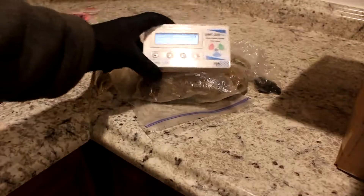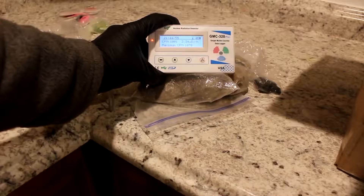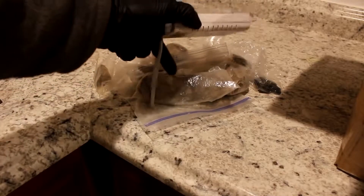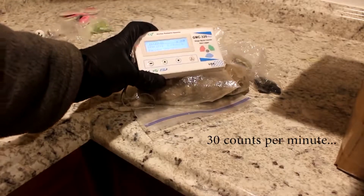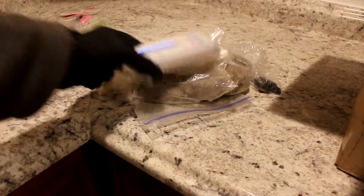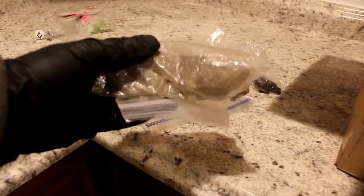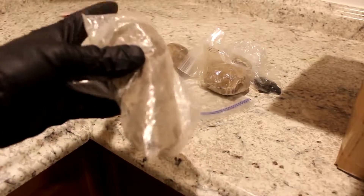My plan with these was to actually sample the uranium and radium from them, which will be coming up in a future video. Look at that — with this Geiger counter, this particular sample that I'm holding it next to right here is well above 30 counts per minute. I've also got a quick little video of me taking an x-ray.